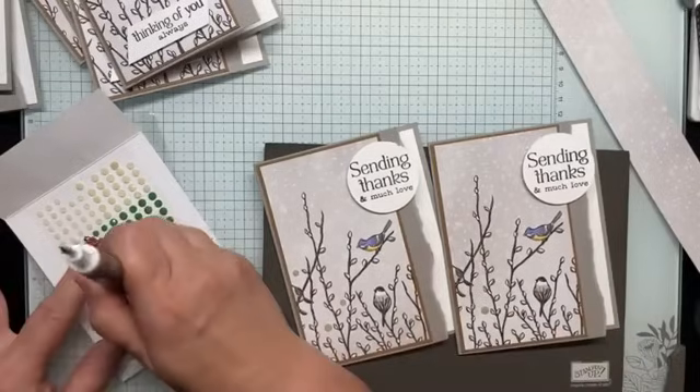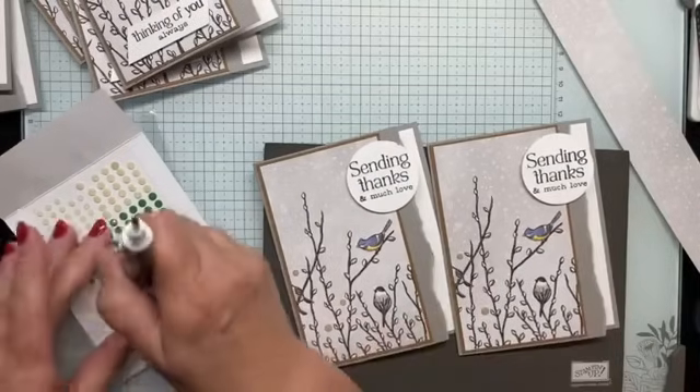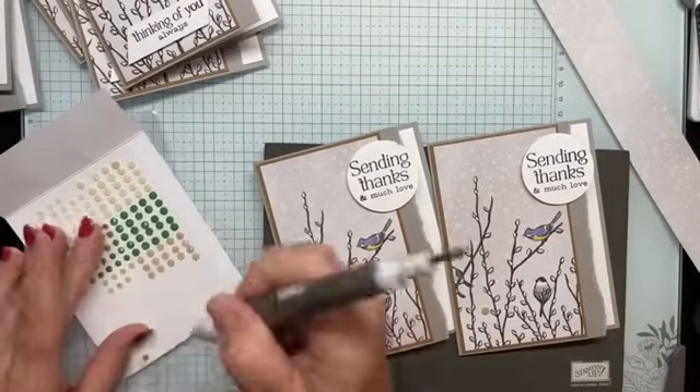Yes, the stamp sale is for single stamps only — no bundles — from the annual catalog only.